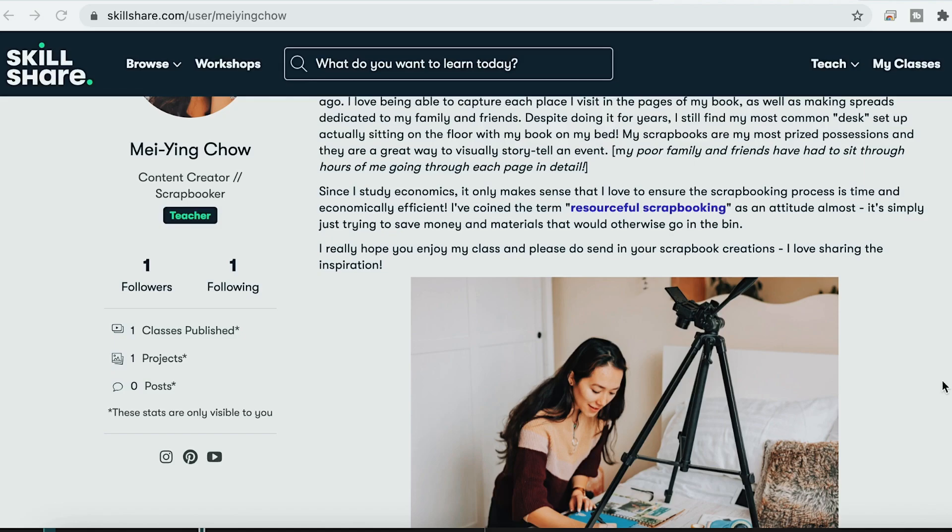Hello! It's been a while since my last scrapbook video and I've got a bit of an update. Not only is this video sponsored by Skillshare, but the scrapbook Skillshare course that I've been dropping hints about for the past year or so has been released.